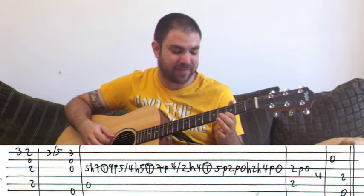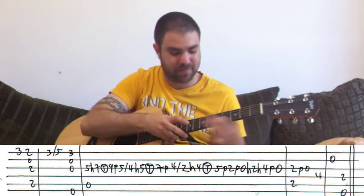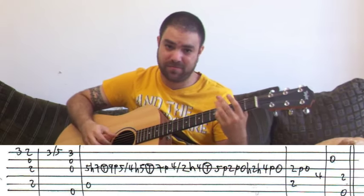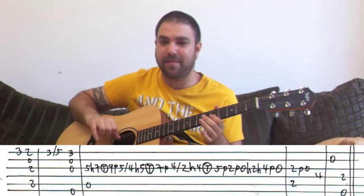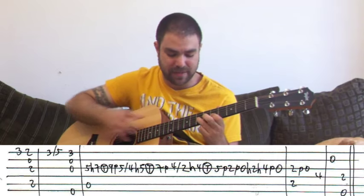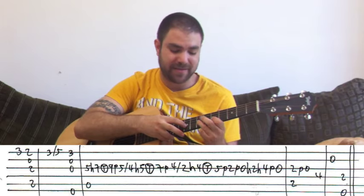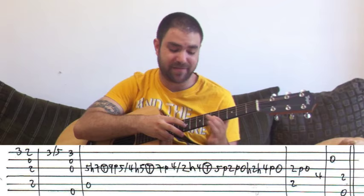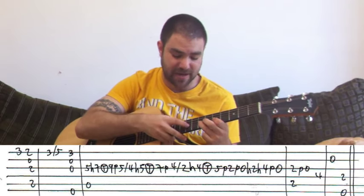Now comes the part most of you have been waiting for — the tapping part. You play the A bass with five on the G string with your first finger, and you hammer on seven on the G string. Then you tap nine on the G string. You take the third finger off and leave the first finger on, and you pull off to it. So it's five, seven, nine, five. Five, seven, nine, five.